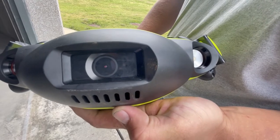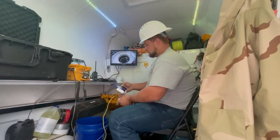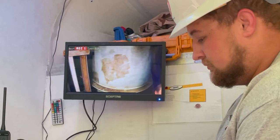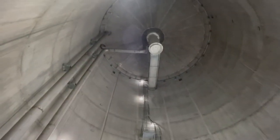If the tank has water in it, contractors use a robot camera that swims around looking for any sediment or debris that may have accumulated. If there is no water in the tank, someone actually goes inside to inspect it.